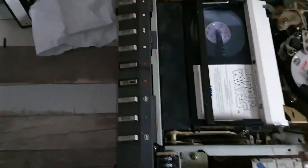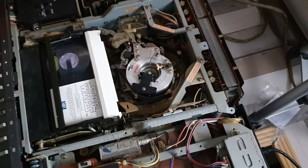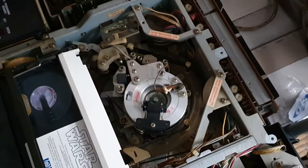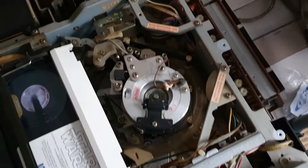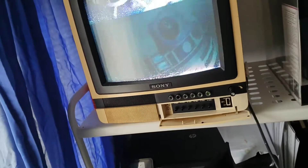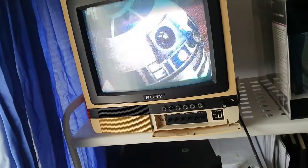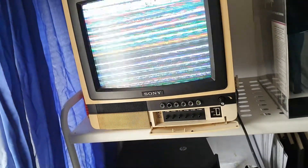So this is currently in a pause state at the moment. For playback I need to get a new capstan flat belt. I've adjusted the upper head drum — as you can see all four heads are spinning around nicely. It's not playing back but we do have an image on the screen. If I hit play — unpause it — you can hear the capstan hunting to try and get this working again.